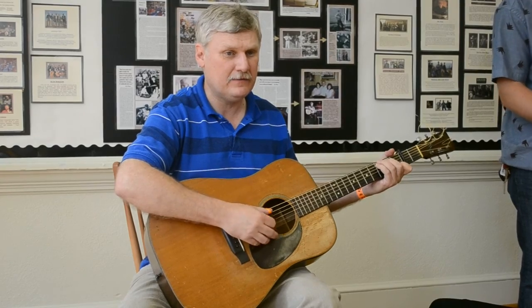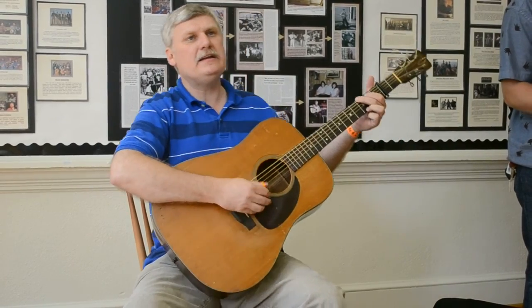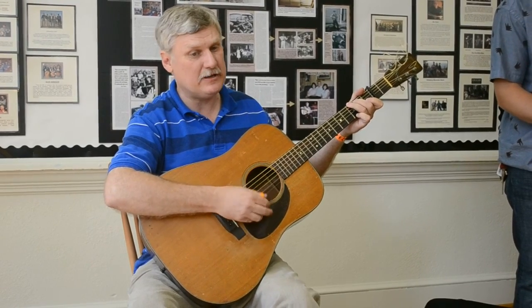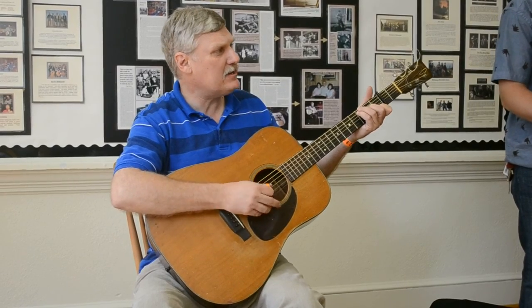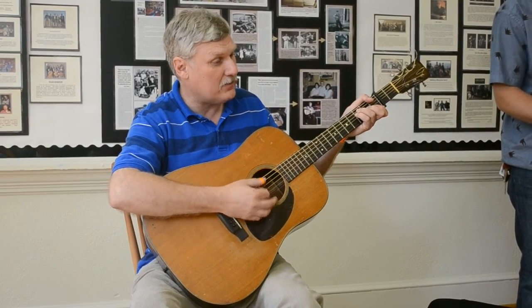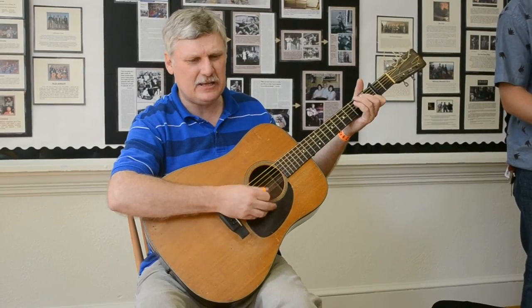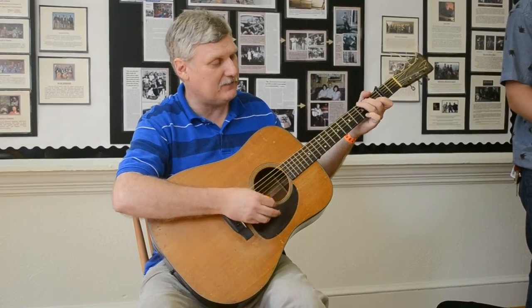There's a dark and a troubled side of life, there's a bright and happy side too. Though we meet each day with much strife, the sunny side we also may view. Keep on the sunny side, always on the sunny side, keep on the sunny side of life. It will help us every day, it will brighten all our way, if you keep on the sunny side of life.